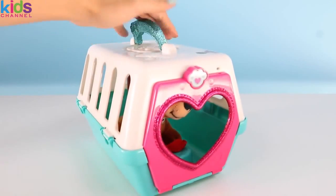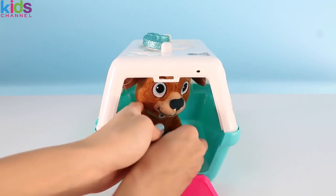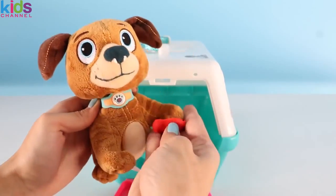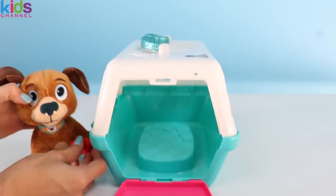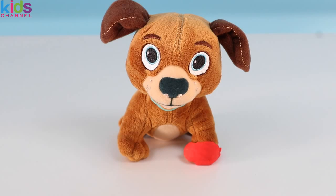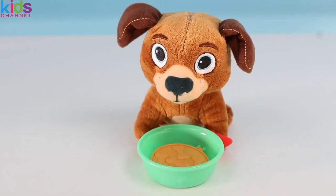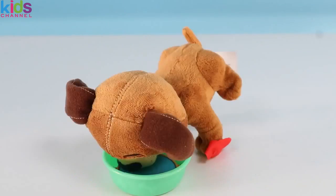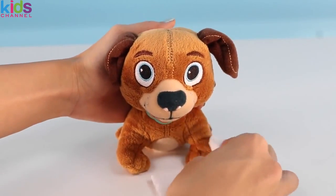Alright, we're here! Time for you to see the vet! Hi Find-o! I'm Doc McStuffins — you must be hungry after all that running! Here you go! Whoa, you finished that fast! Why don't you wash it down with some water? Now let me take a look at your foot. Okay, it doesn't look too bad! Let's just clean it up a little bit.